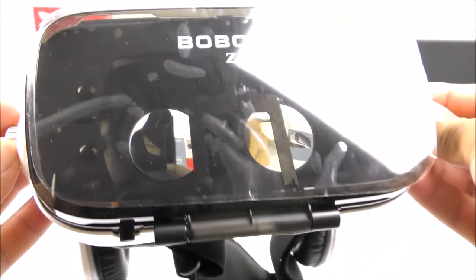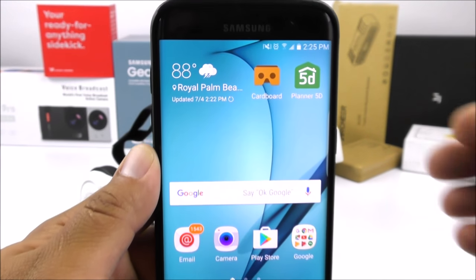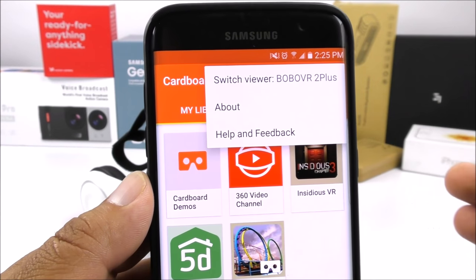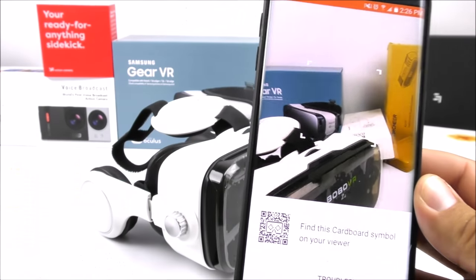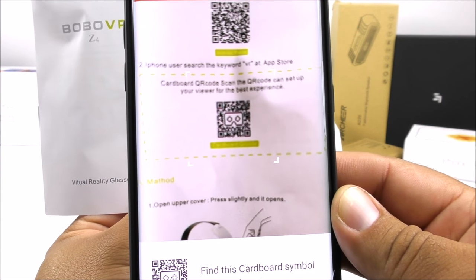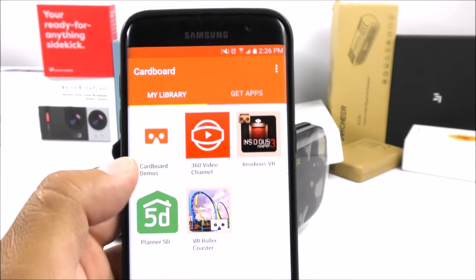To get started, the first thing you must do on your smartphone is get the Cardboard application. After doing so, you open it and normally it gives you a guide on how to set it up. I've already completed it, so I'll switch it — you click the first option and then you have the QR code reader. You'll need your manuals for this. Sometimes it takes a minute or so to focus... and there we go.